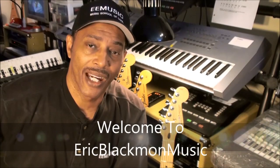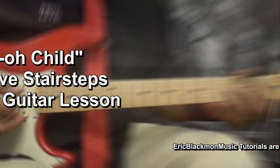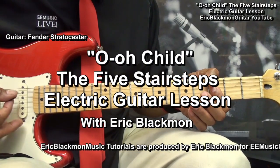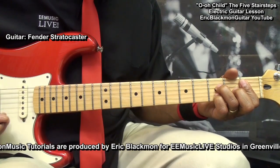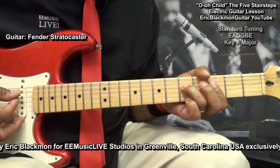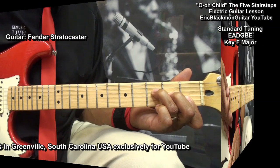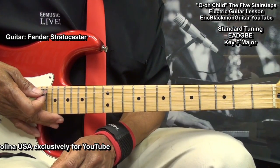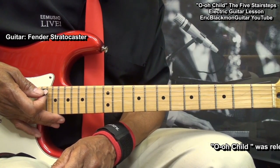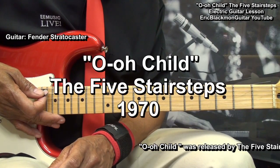Welcome to Eric Blackmon Music. That, my friends, is the intro to a beautiful song about hope and love from The Five Stair Steps — 'Ooh Child' from 1970.